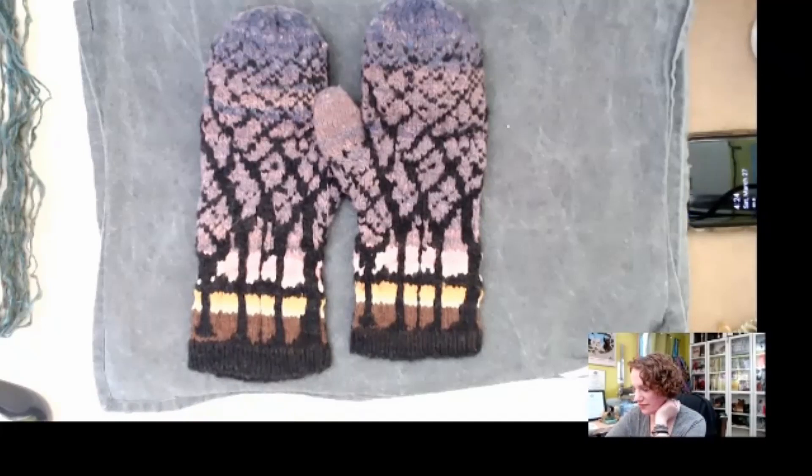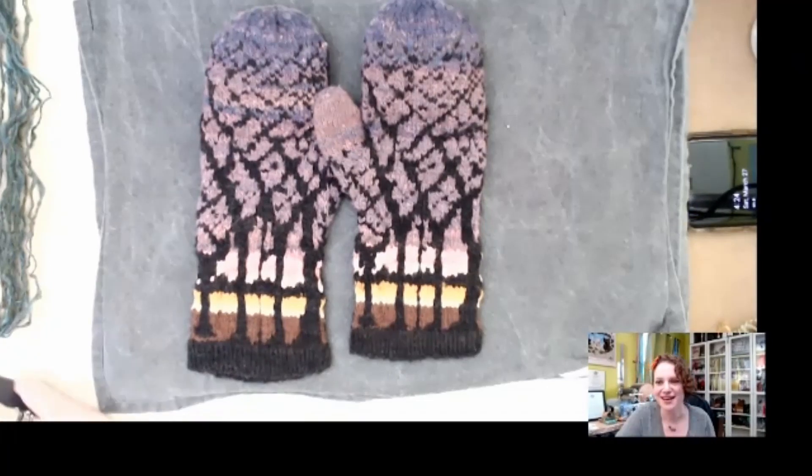What she loves most about spinning now is being able to execute an idea from her head with great success. Her most recent major project was the Wizard of Oz shawl, hanging behind her, which was her first real attempt at combining a concept with fiber and yarn creation. She wants to explore how her yarns can communicate an idea or message.